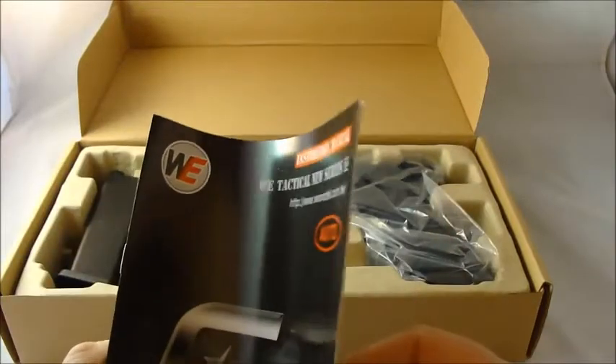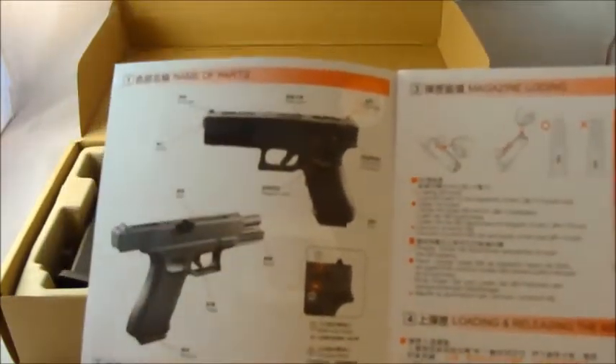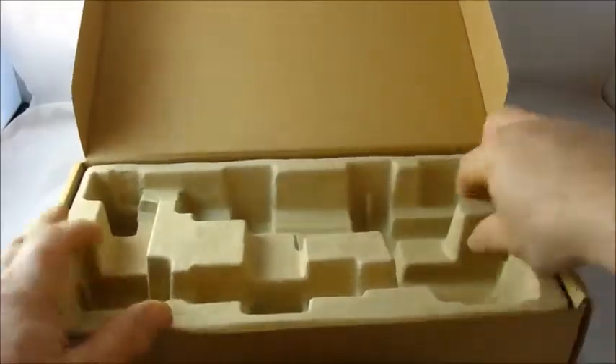Again the typical WE instruction manual — a nice diagram at the front with naming of parts. It's quite nice: it's got taped-down instructions and also has a part listing with G numbers, though there's no actual listing to tell you what they are. Not that it matters, because as you know, if the WE instruction manual did have a listing it would be in Chinese — so pretty standard manual.